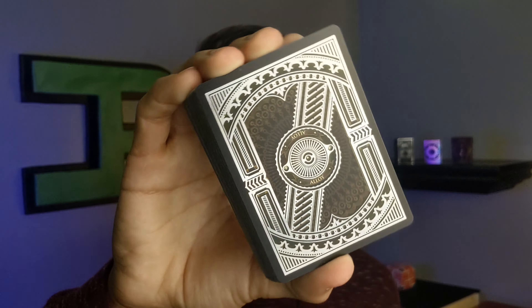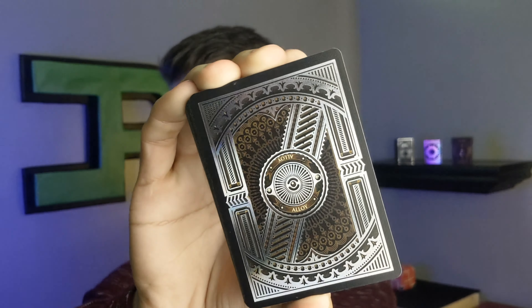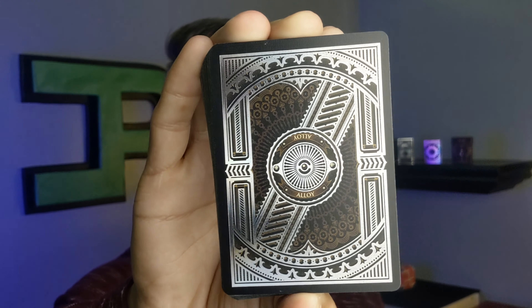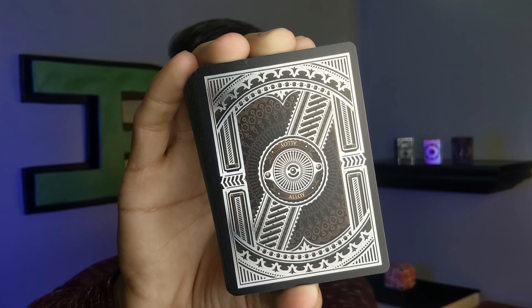Up next we have our aces — the ace of diamonds, ace of clubs, ace of hearts, and last but not least, the Alloy ace of spades. It's super dope. It's got the metallic vibe, kind of like metal fingers or gears — I can't remember the exact reference right now — but it's so cool. I really love this ace of spades.